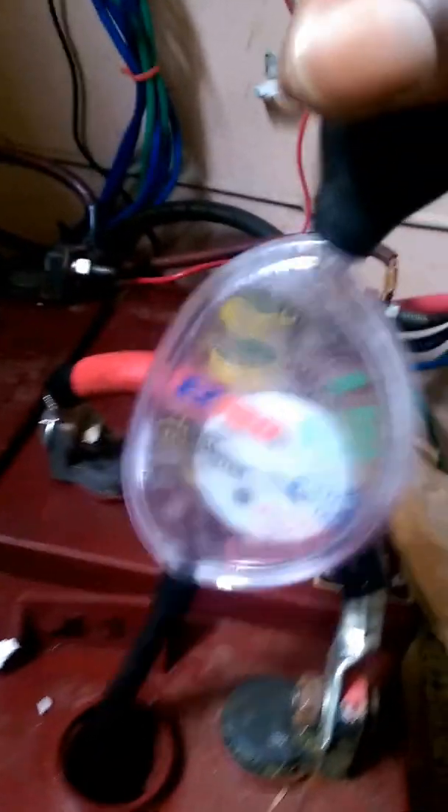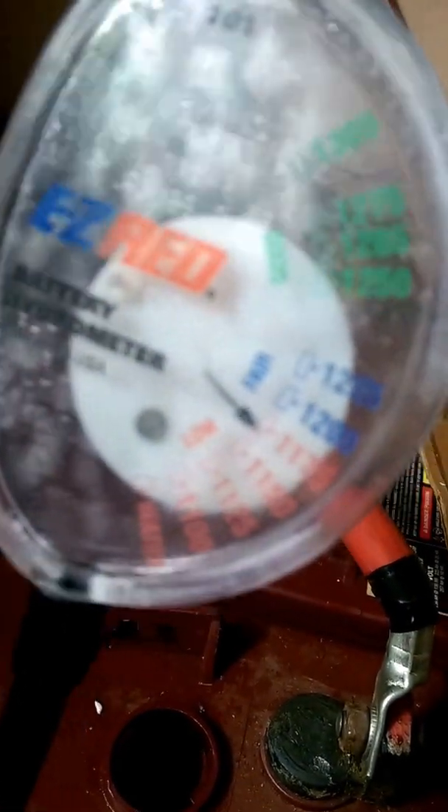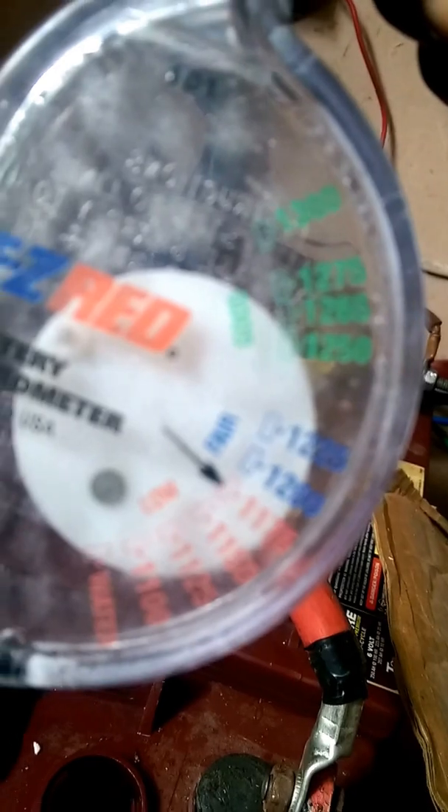Bring it closer. You see our arrow? It's low. It's at 1170 instead of 1275.